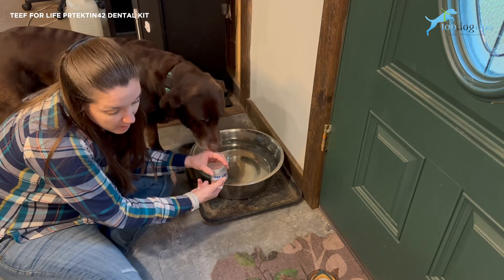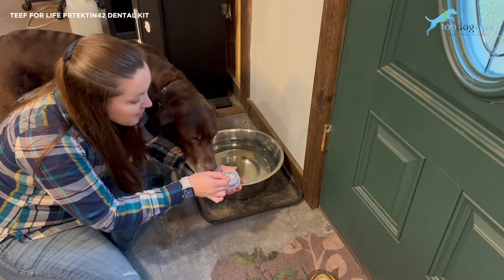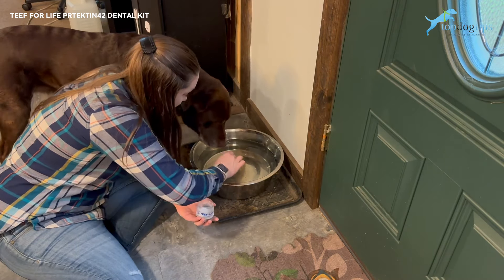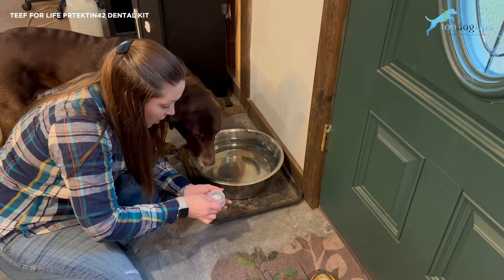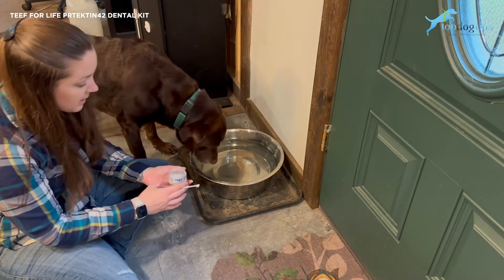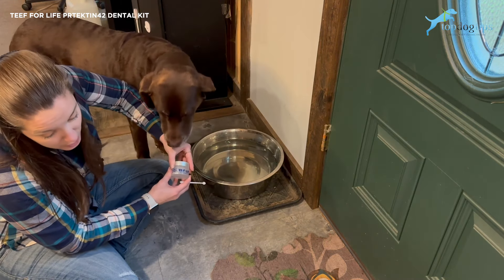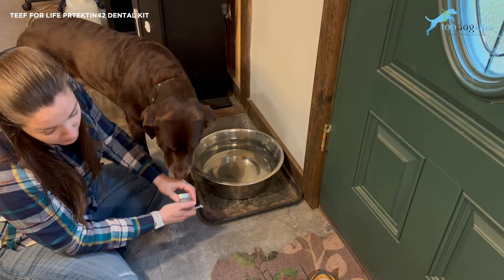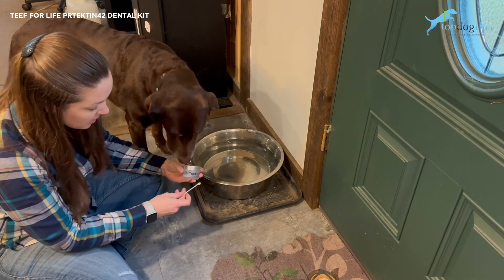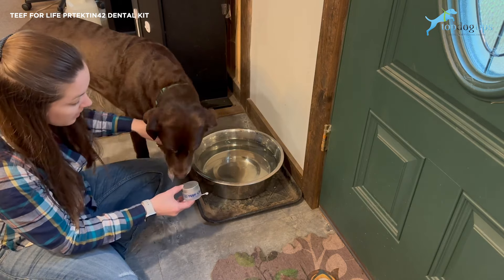This is made in the USA from 100% pure vegan plant-derived ingredients that will naturally improve your dog's oral microbiome. I'm going to go ahead and add some to our dog's water — a couple of scoops because we have a really big bowl. It does say you only need to use one, but it's colorless, odorless, no artificial flavors, colors, fillers, or preservatives — tasteless. Your dog won't notice anything; they'll just think they're drinking their water. So there's nothing to worry about there.